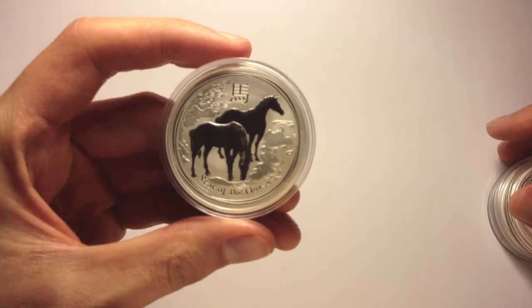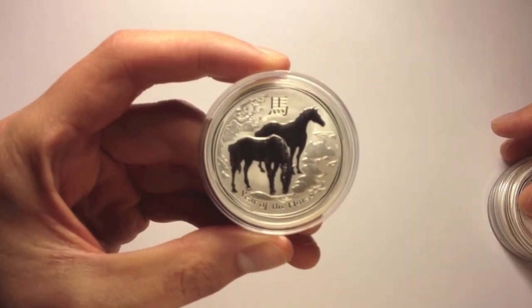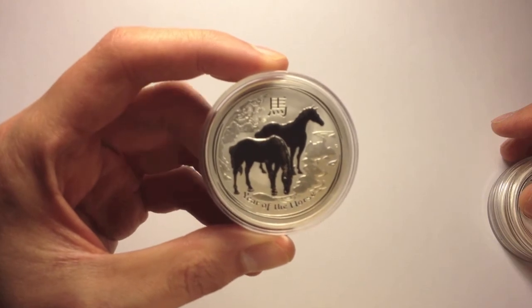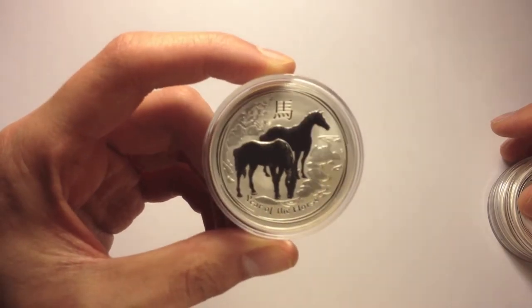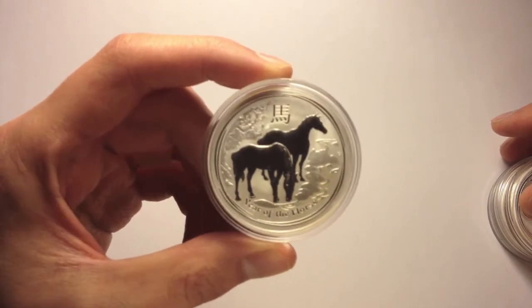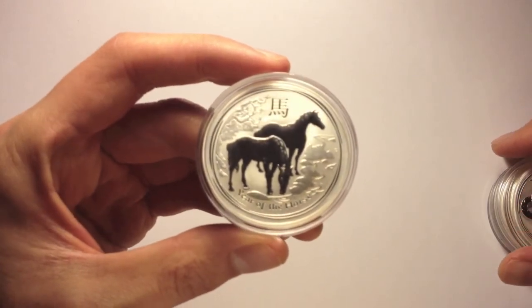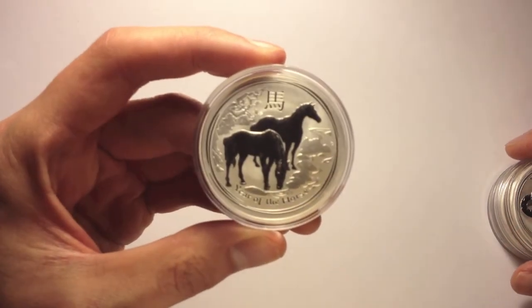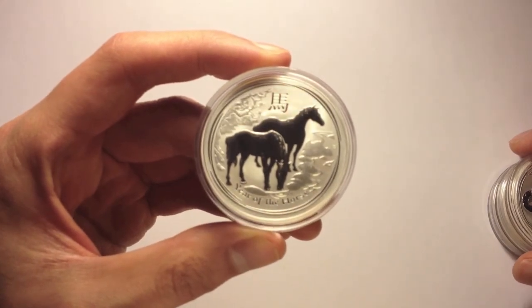I just got this today. I'm really happy with it. I've got some more coming on the way which I'm going to be flipping. Hopefully all of you out there can pick up some of these. These are really, really nice coins. The overall design fits in well with the series 2 lunar designs.